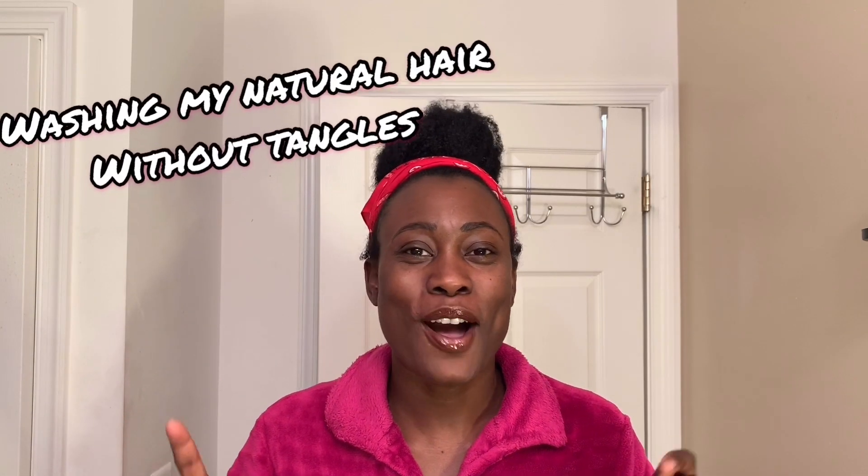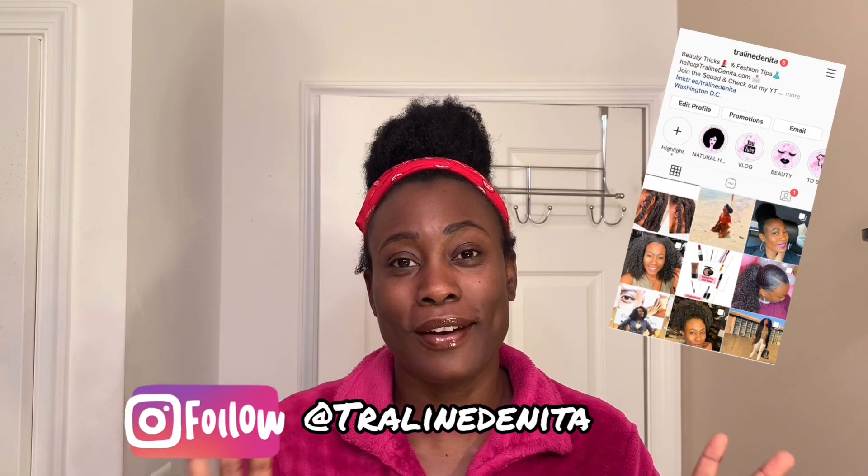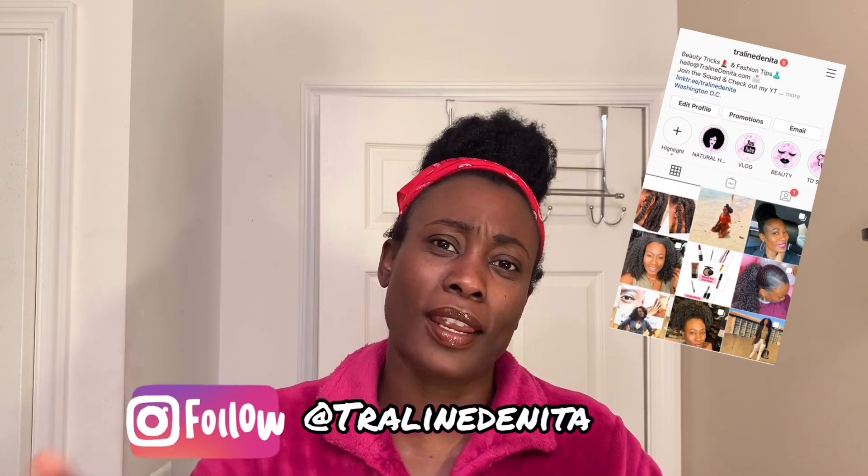Hi guys, welcome back to my channel. Thanks to all of my subscribers for always joining me, and thanks to you, my new friend, for watching. It is wash day and I am showing you how I wash my natural hair without tangling. Before we get into that, hit that like button, hit that subscribe button, and follow me on all of my social media outlets.